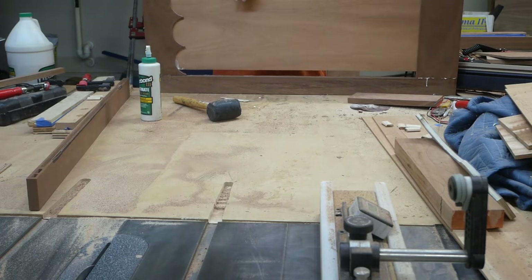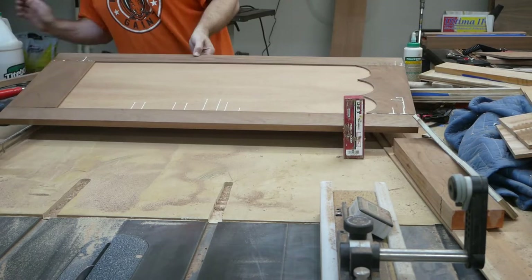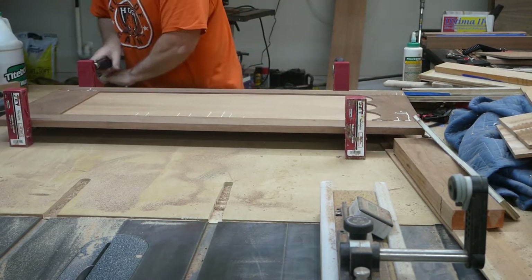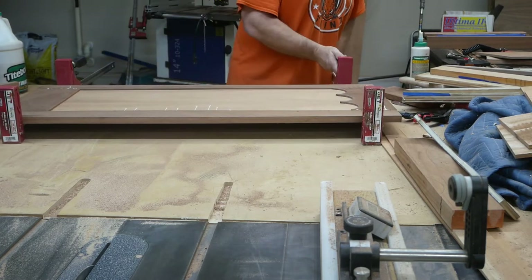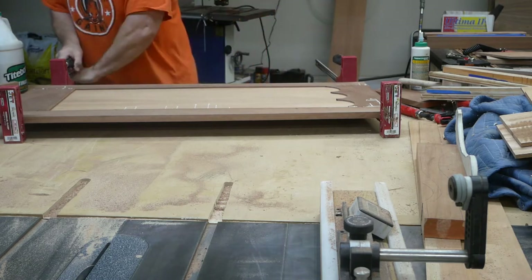I'm using the mallet to get this panel down in there. I hate these glue-ups — they're very nerve-wracking and they rarely go like they're supposed to for me. But I got them together and now I'm going to get the clamps on there.